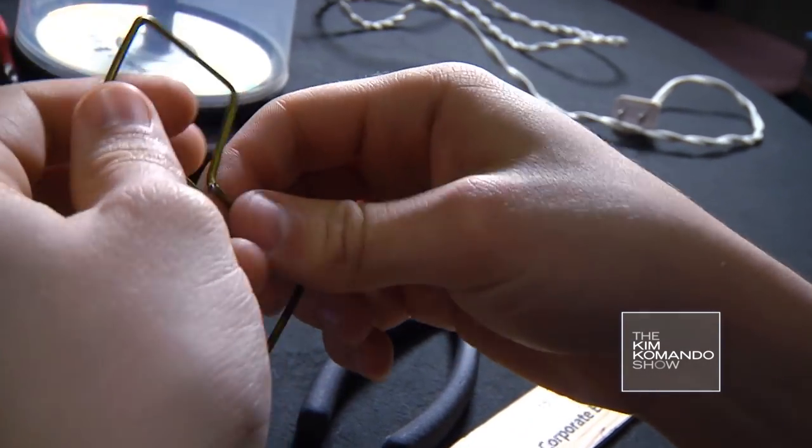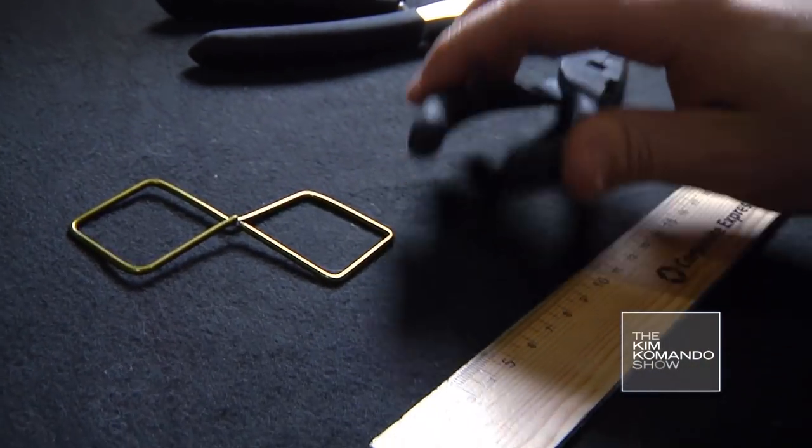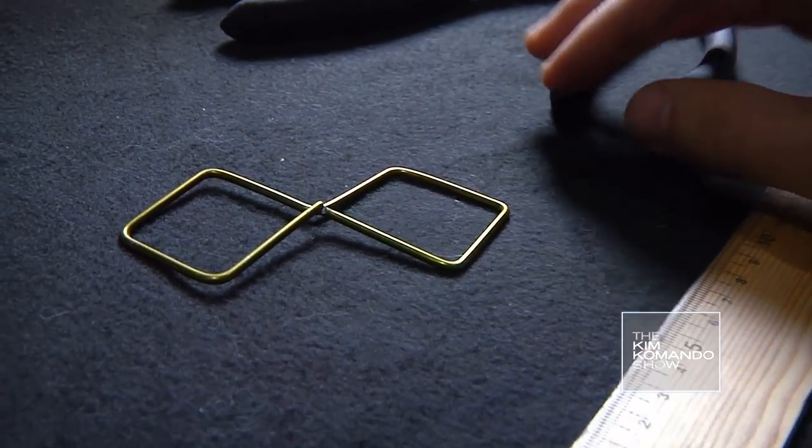It's really important to be precise because each side of the square represents a quarter wavelength of a 2.4 GHz wireless signal.